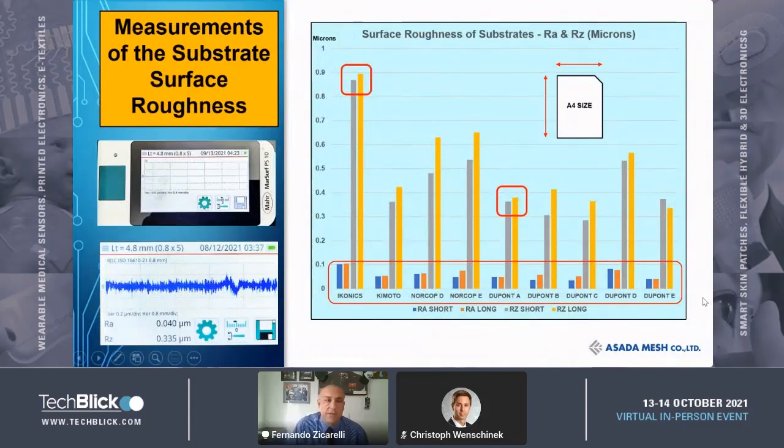Here is where the study began. I decided to measure first the RA and RZ values of the substrates that were supplied to me. I received sheets of A4 size, and both the short side and the long side were measured. As you can see in this red window, the RA — which is the average surface roughness — is pretty similar for all of them. Yet the RZ is all over the place for different manufacturers. One thing I noticed is that in cases where the RZ values are very close to each other when measured on the long or short side, this is where the best printed resolution took place.